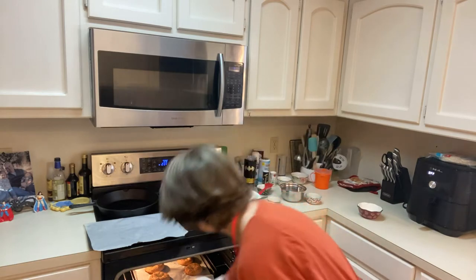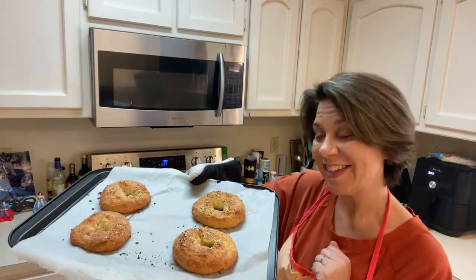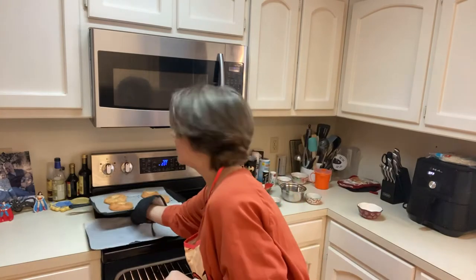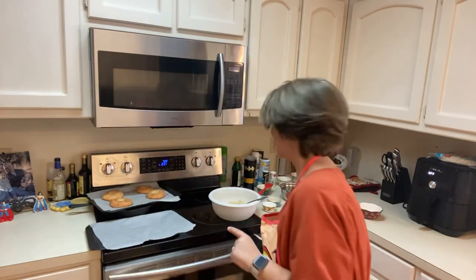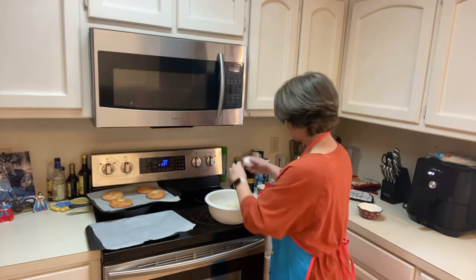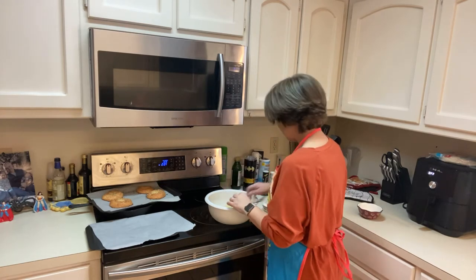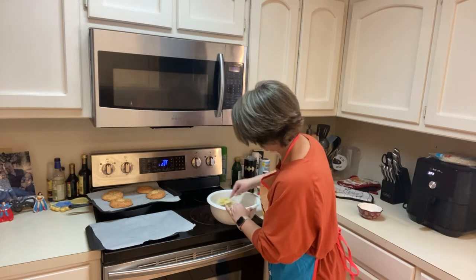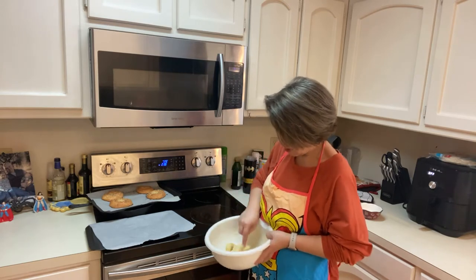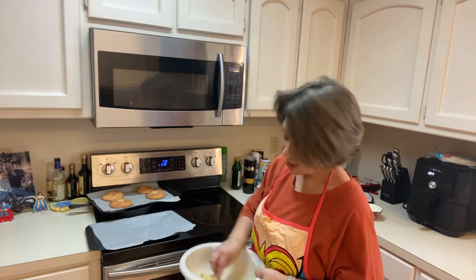Oh, they look so good! Do you see that? See how thick those are — these are a little bit thicker than my very first batch. I'll let these cool and we'll try them in a few minutes. Now this is the part where you put your egg in; you might have to get your hands a little dirty and just mix that into your dough really well.